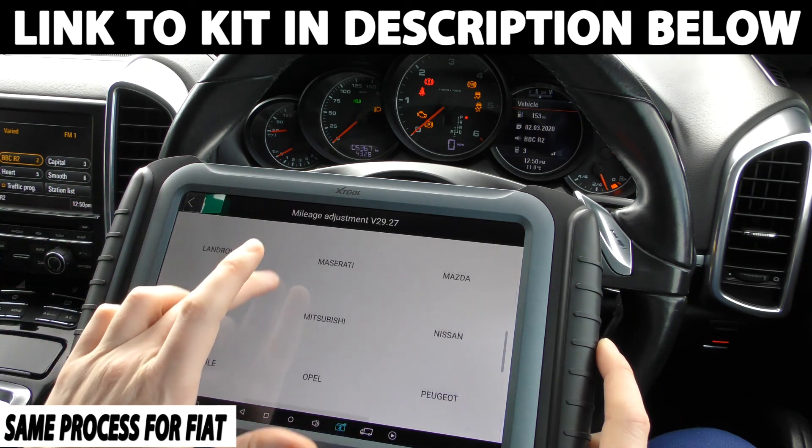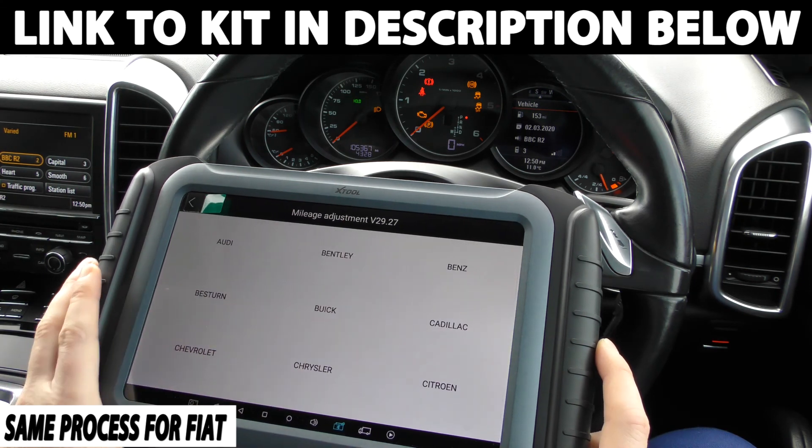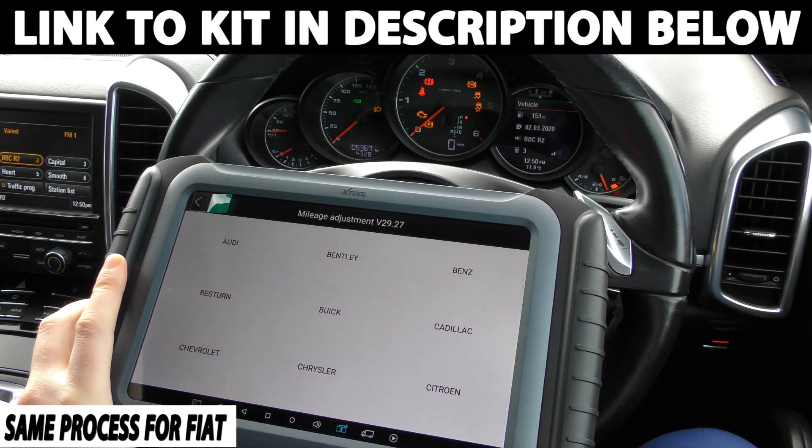But this is the tool that you need to do it. The tool that I'm going to put in the link below this video will get you exactly to where you need to be. Thanks for watching and hope this helps.